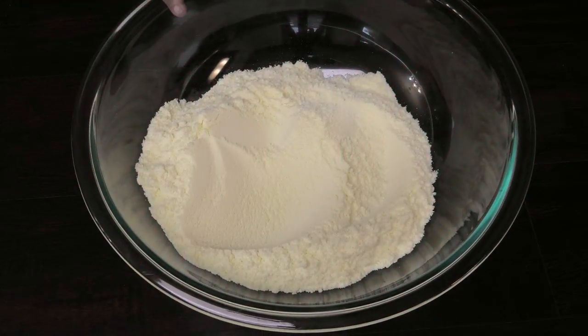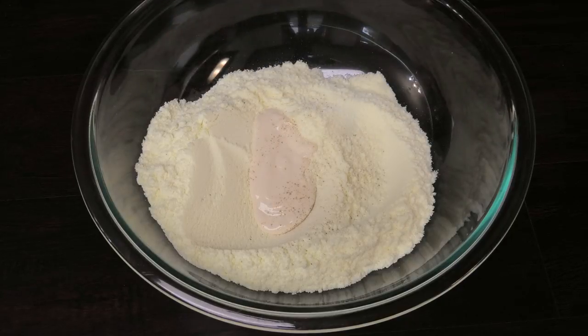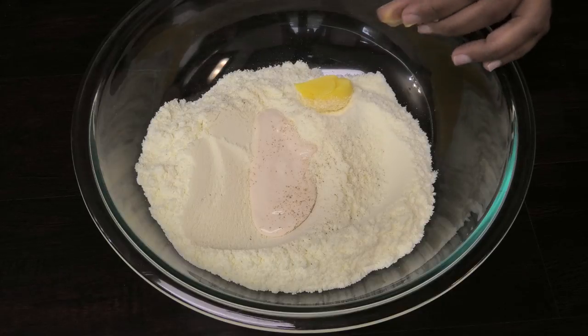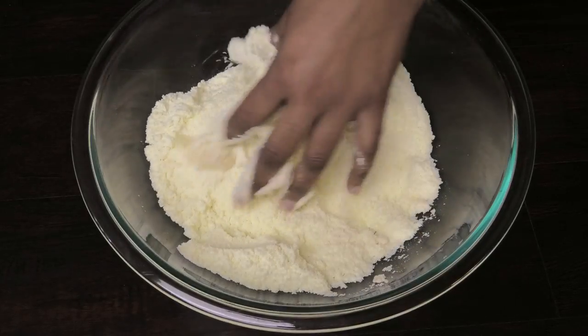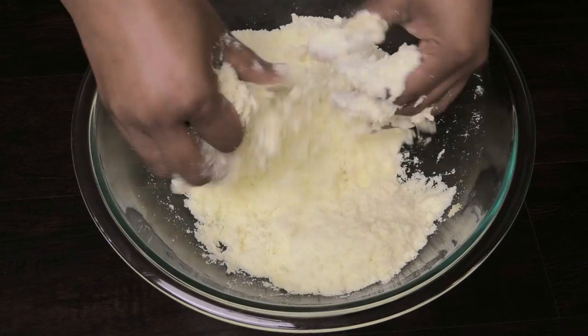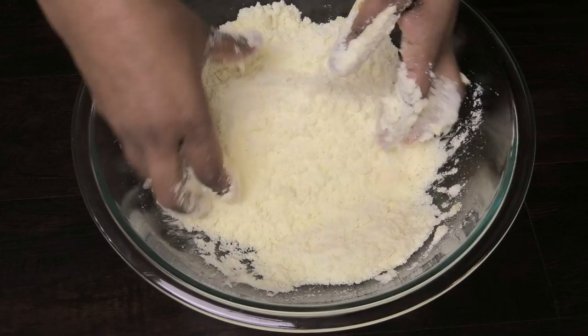To make this cookies and cream barfi, we're gonna start with our powdered milk. To that I'm going to add some Nestle table cream or media cream, some elychee — you don't want to add too much to overpower your barfi, just a little hint. I'm also going in with a little bit of ghee. Now I'm gonna use my fingertips to bring this together — it's gonna be very sticky, very wet, so I'm mixing until the moisture dries out.